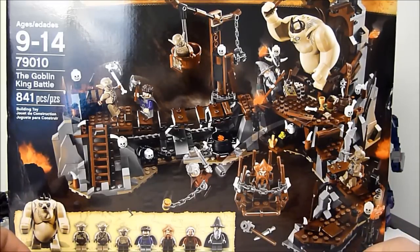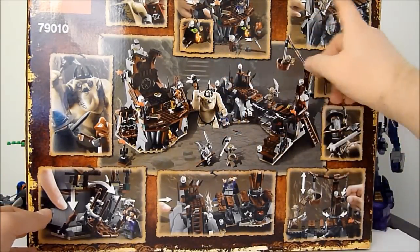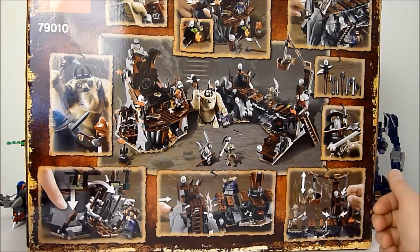It's a pretty good representation of how the Goblin King's kingdom looked down in Goblin Town. We're going to take a quick look at the back of the box and see some of the play features, then jump right into the build. The back of the box shows hidden treasures, collapsing ladders, the ugly Goblin King face, falling traps, falling bridges, swinging barrels, and crow's nests and all kinds of fun stuff. I love the look of the Goblin King's throne and I can't wait to get this thing put together.